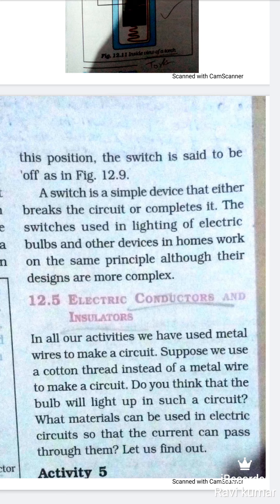यह जो switch है इसका इस्तमाल lighting में, electric bulb में, और दूसरी प्रकार की घरेलू devices में की जाती है। Principle same रहता है जबकि इसका जो design होता है वो थोड़ा complex हो सकता है।